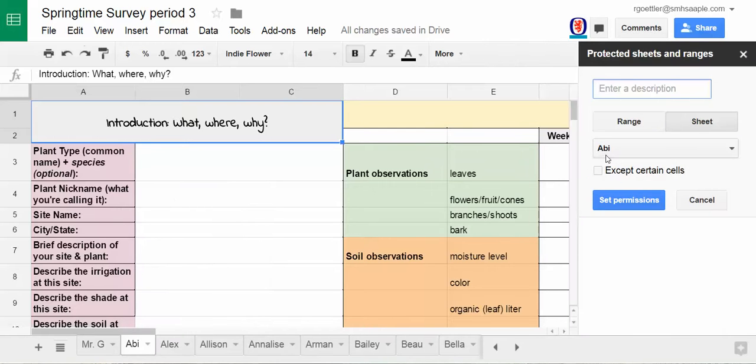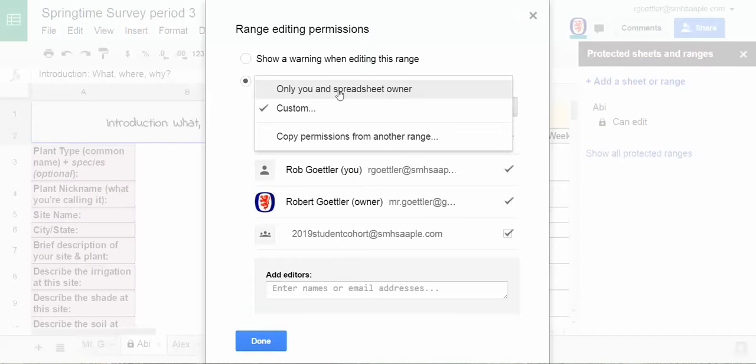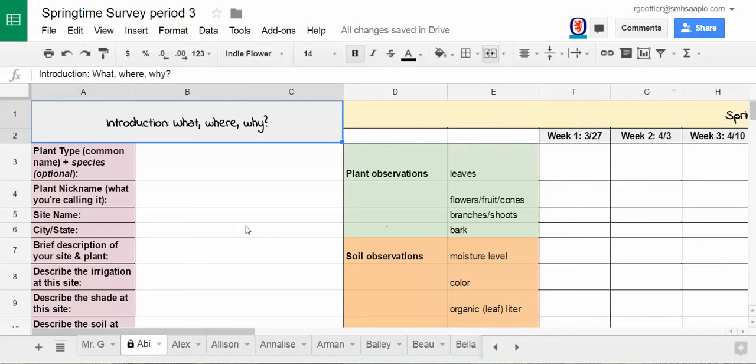It's already highlighting Abby, so that's good. Set Permissions, and you do Custom — Only You and Spreadsheet Owner — done. Now, when somebody else tries to edit it, they'll get a response that they're not able to.